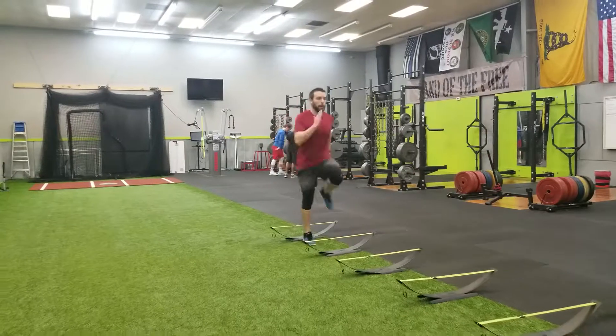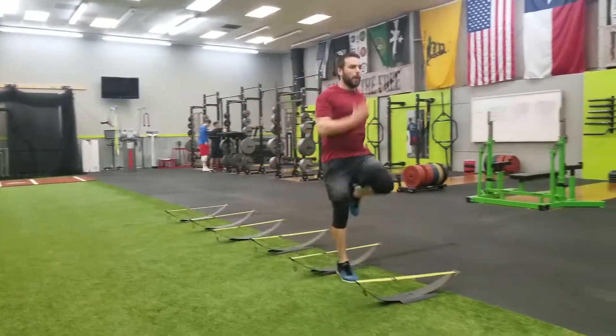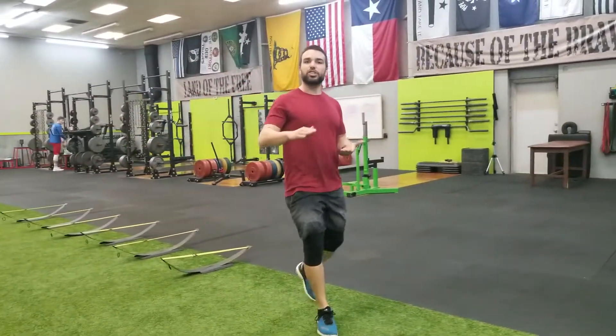Two feet each hurdle. Make sure you're nice and smooth and consistent every single step — knees, arms, the whole shebang all the way through.